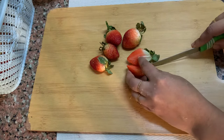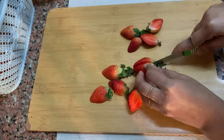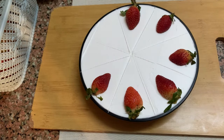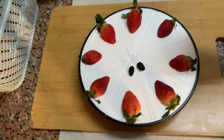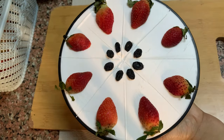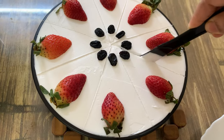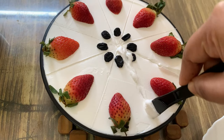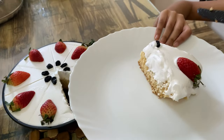I will cut the strawberries fresh and put them on the side. We have a flavor of strawberry. The recipe is made in the center. Then we put the fruits on top.